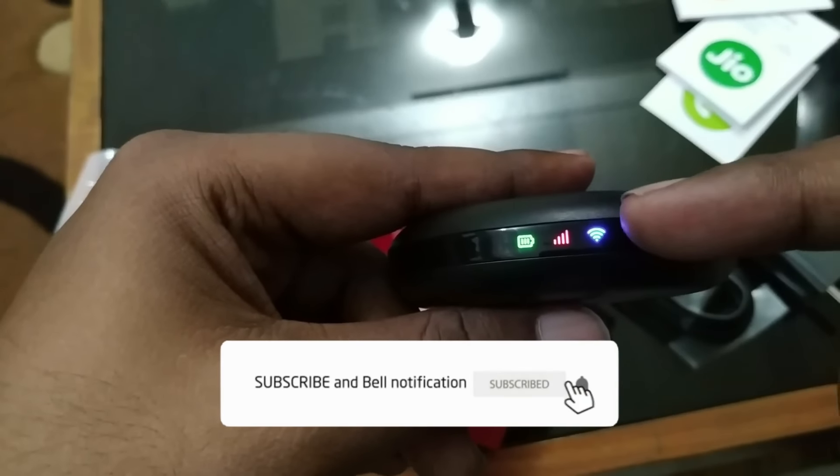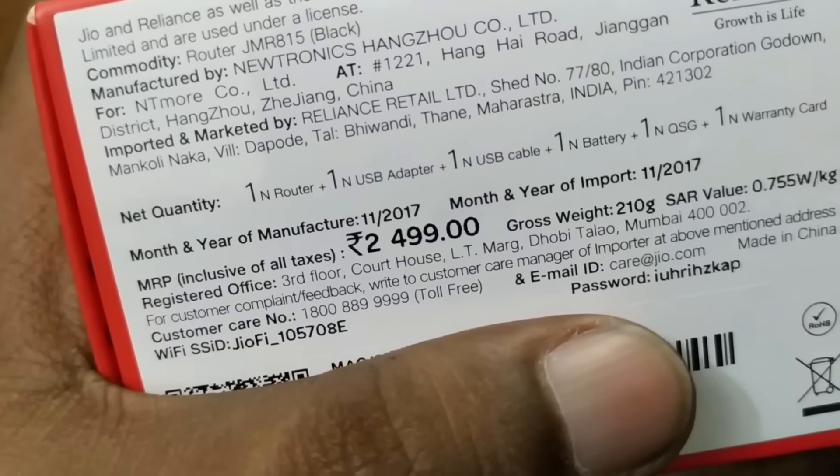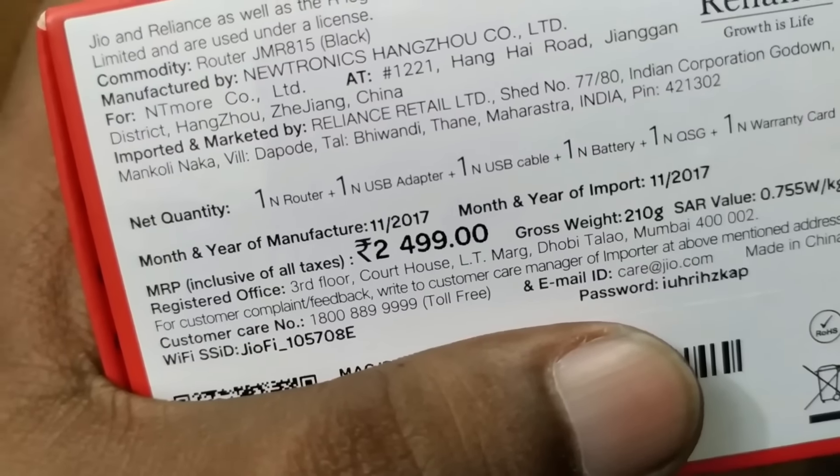Now the WiFi is turned on. Using this SSID and password you can connect with the Jio WiFi. It is a very good device and it cost around 1000 rupees. I had purchased it for my personal use.